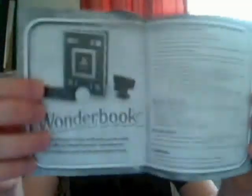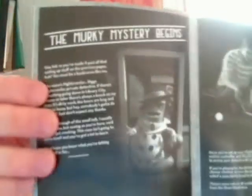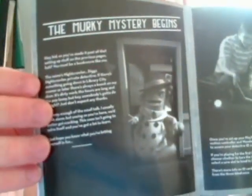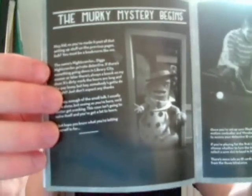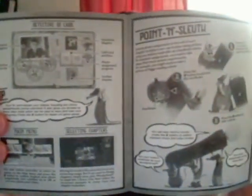If we take a look inside the manual, it's got how to set up your Wunderbook and how to set up the game as well. There's a bit about the story, told by Diggs himself, how to play, the controls, and characters you meet on your journey. It's quite a nice, lengthy book, and it tells you how to use your Move controller as well.